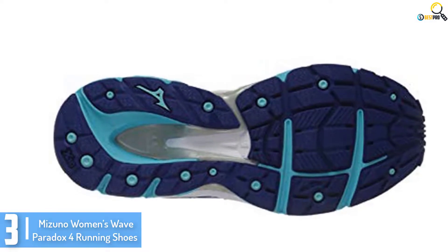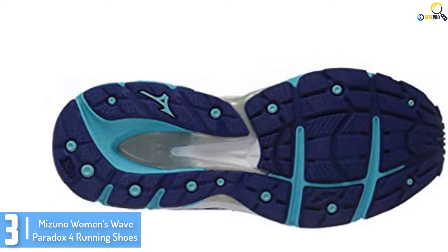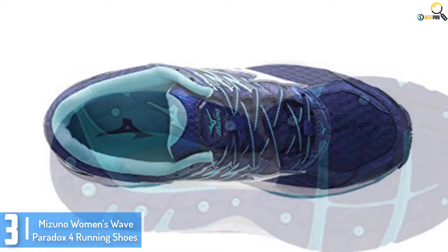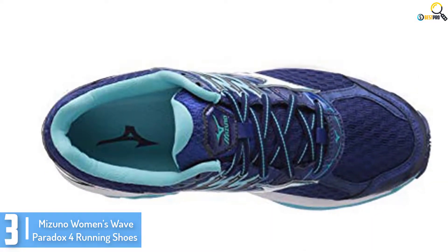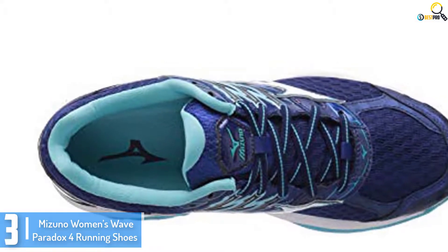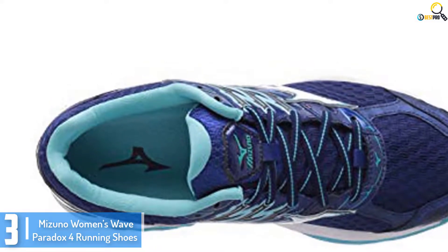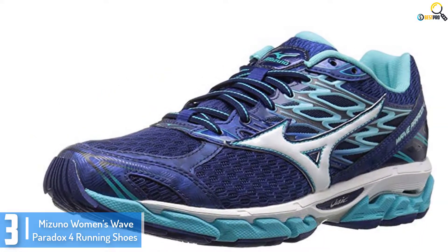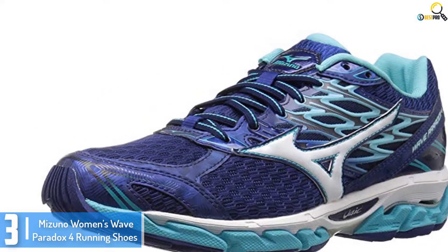At number 3, we have the Mizuno Women's Wave Paradox 4 Running Shoes. To make these running shoes for pronation top performers, Mizuno has equipped them with lots of unique features. For instance, the shoes have fan-shaped wave technology that offers dynamic stability. They also have a U4 ICX midsole, which cushions the landing to make running smoother and softer.